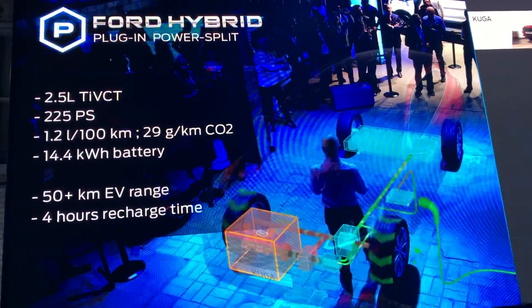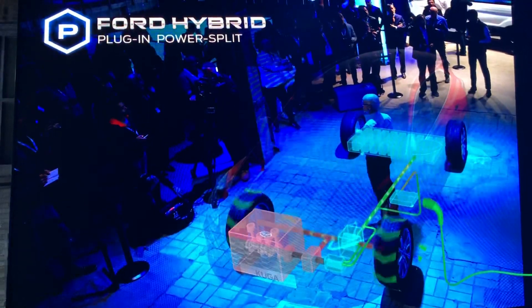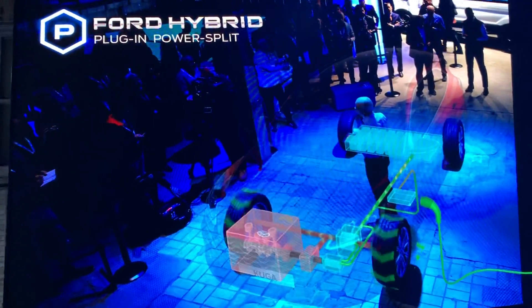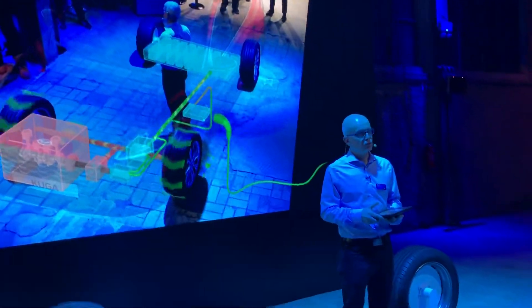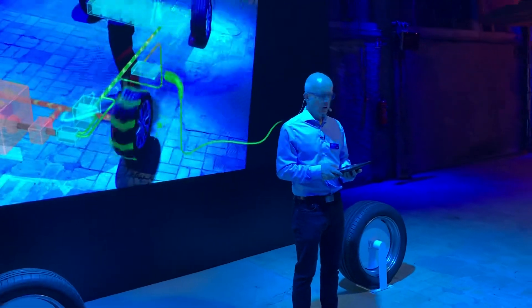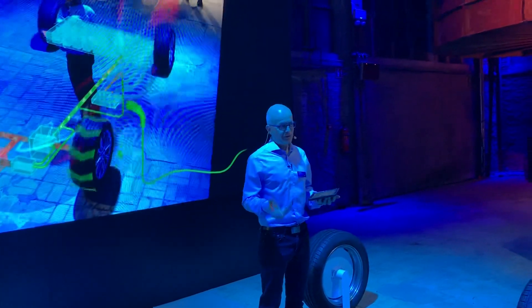Because of its much larger battery, the Kuga PHEV gives you more than 50 kilometers of pure electric driving, which is enough for most drivers to do their daily journeys. So there may be customers who never switch on their internal combustion engine at all.